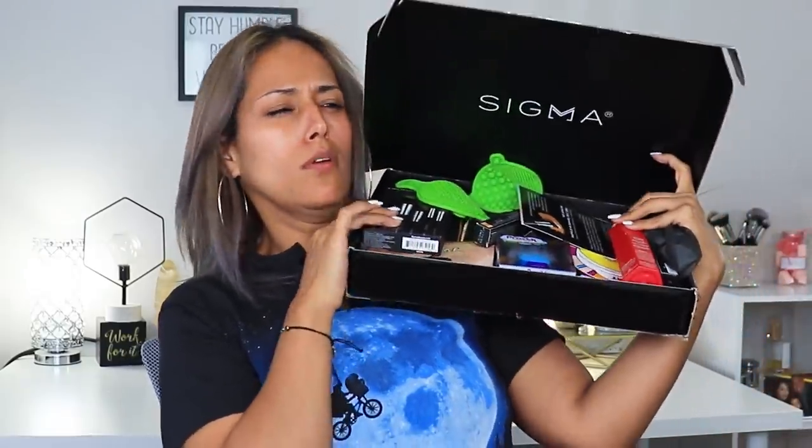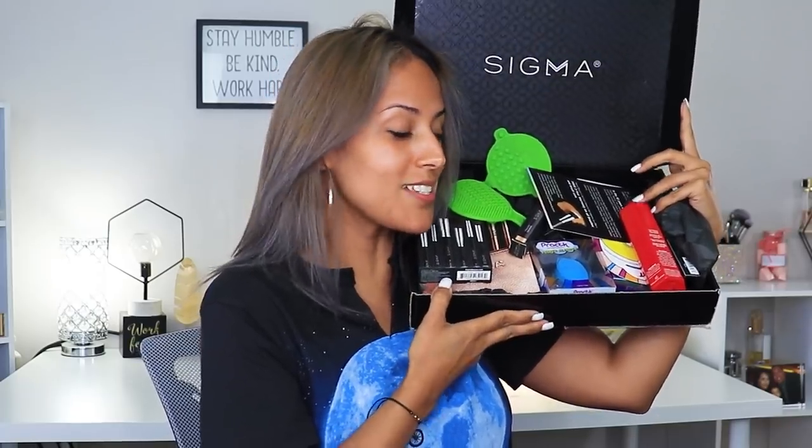Today we are going to try a ton of brand new Sigma products. Sigma did reach out and say hey, we'd like to send you some of our products and add you to our list, and I'm not going to say no because I have absolutely enjoyed so many of Sigma's products.